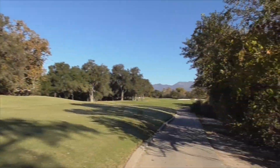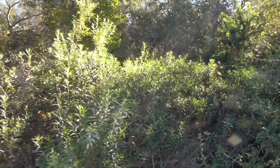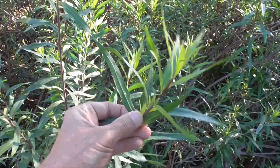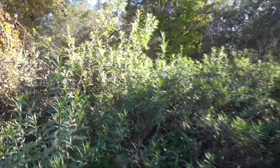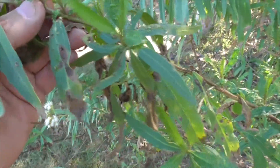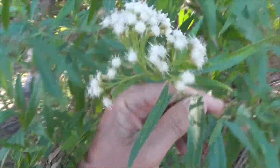Along the 13th fairway, all along the shore we have some more mule fat. It grows right above a little creek. You've got these long, lance-shaped leaves — dark green on top, dark on the bottom — that's how you know this is mule fat. There are more flowers here, but this plant has a little fungus on it — see those little bumpy growths? Probably too much water from the overspray of our golf course irrigation.